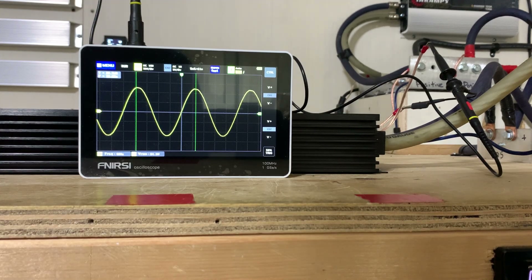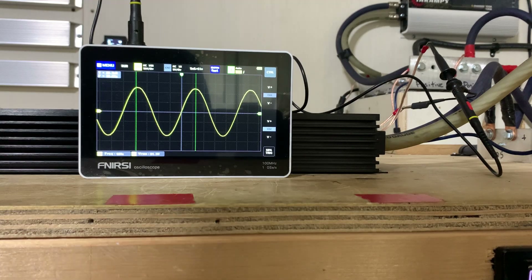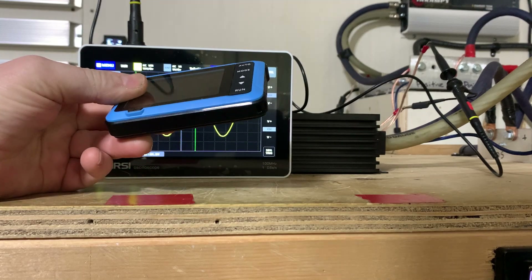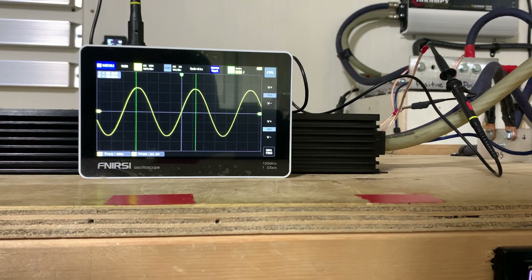At $150, this is probably my favorite oscilloscope out of the three that I have. The O1 does a really good job, but if this one went down I would repurchase this one — I probably would not repurchase the O1. I would definitely repurchase the Fenirsi C 7-inch tablet oscilloscope. It is a very, very good oscilloscope — user-friendly, I can't say enough about it.